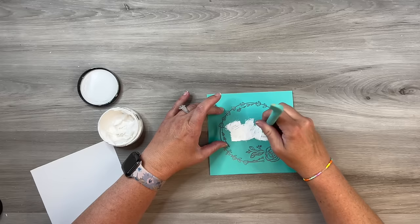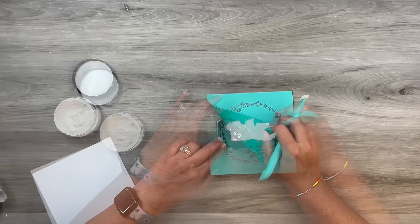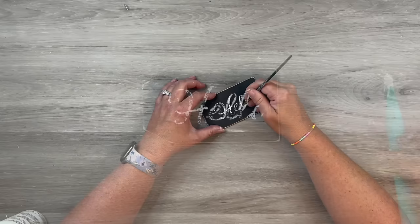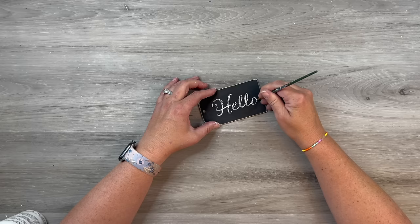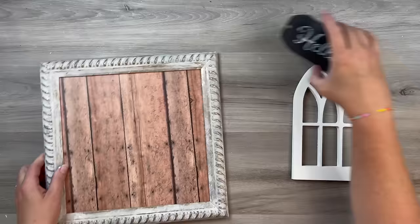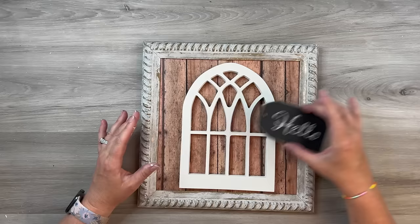You could use your Cricut, handwrite something, or print on tissue paper and decoupage it on there. It looks like it didn't transfer the best, but I thought I'm really going for that distressed look, so I just touched it up a tiny bit so you could see all the letters. I kind of embraced that rustic look and decided to go with it — it was just a happy accident, and I ended up really liking it.